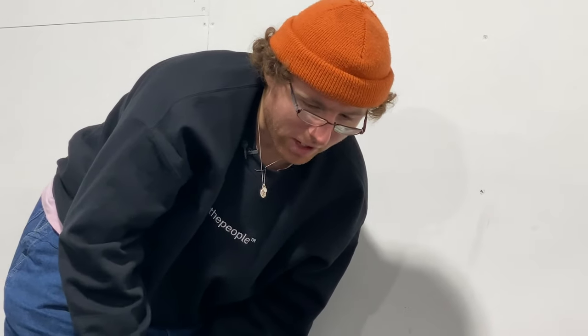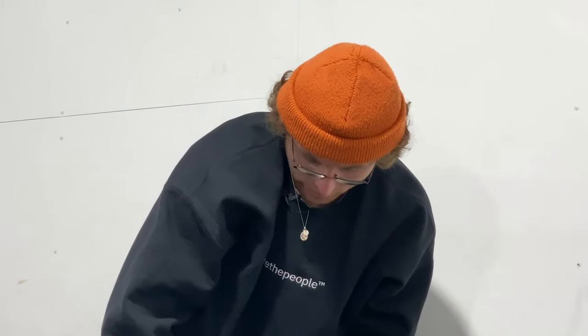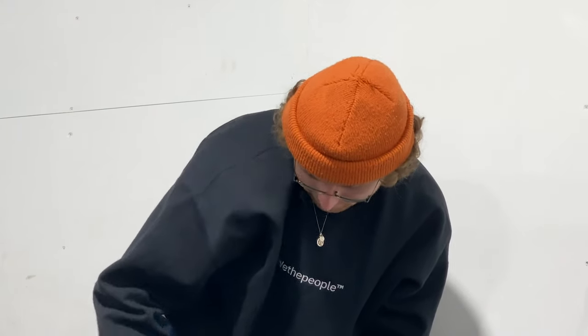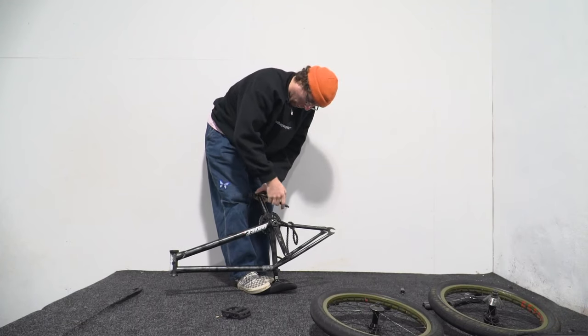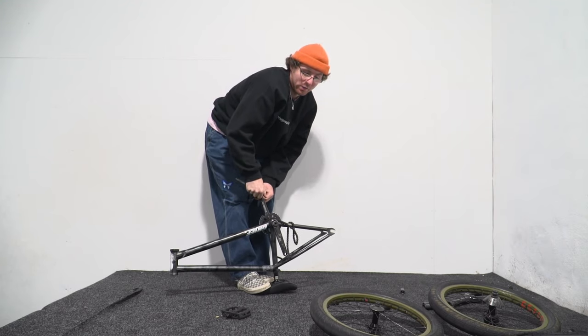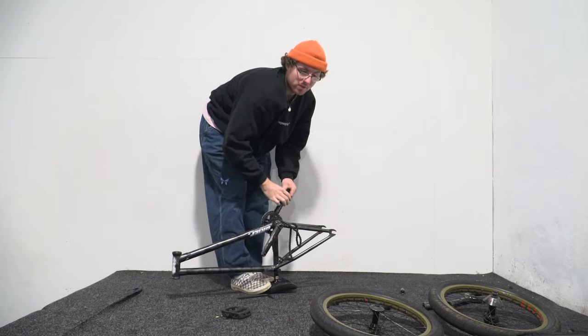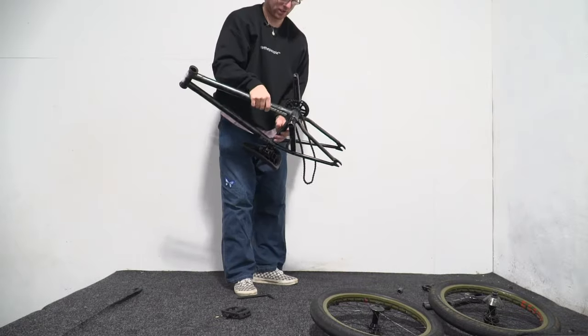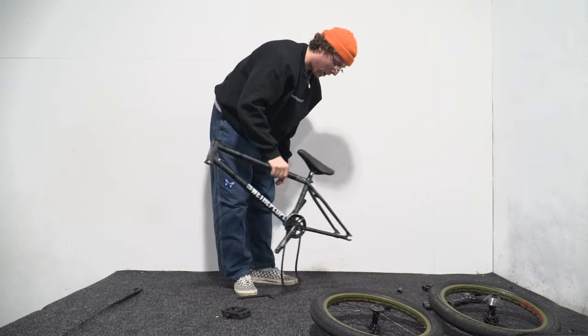Probably should have taken the pedals off first — it's all kind of messed up now. It's lefty loosey, righty tighty, but sometimes if you're upside down it's backwards. Make sure the allen key or pedal spanner is locked on, put all your weight one way, and if it doesn't budge, that's not the way to go. Bike ready to go on holiday!